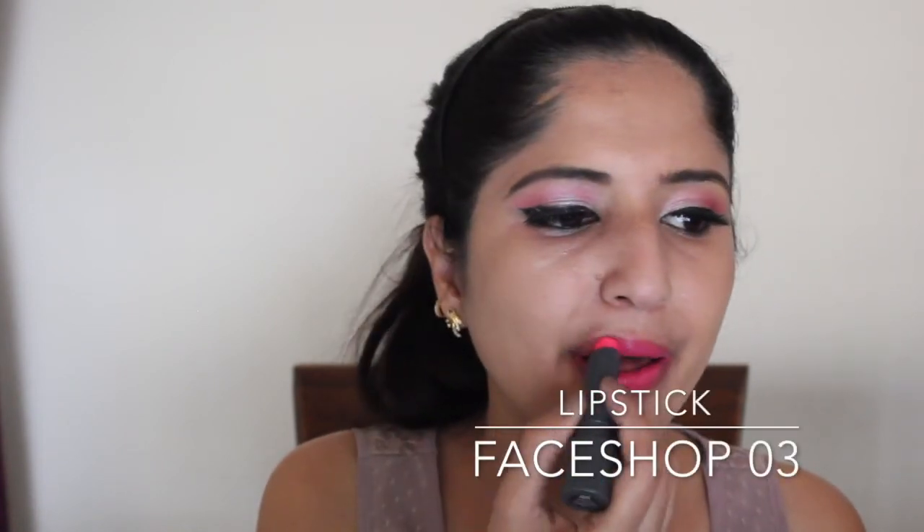To finish off the look, I am using the lipstick from Face Shop — it's a Korean brand and the shade number is number 3. Here is the final look! I hope you guys liked the video. Don't forget to like, share and subscribe to my channel for more such fun videos. Till then, see you next time!